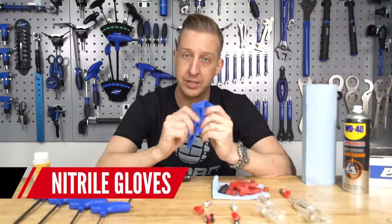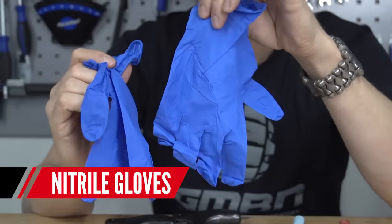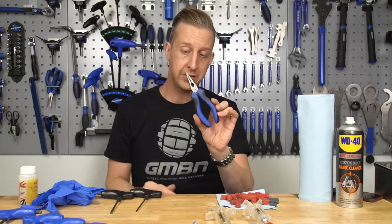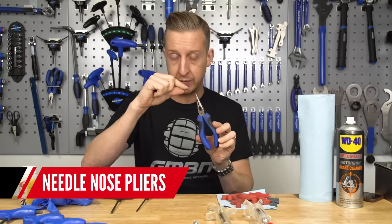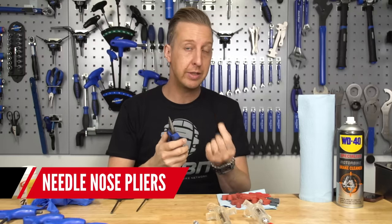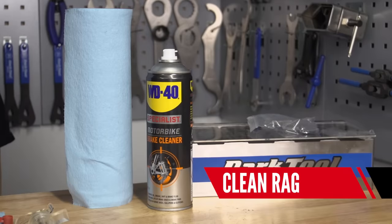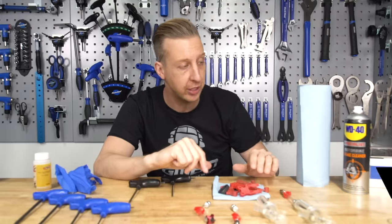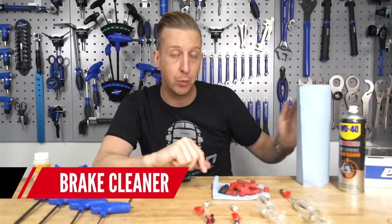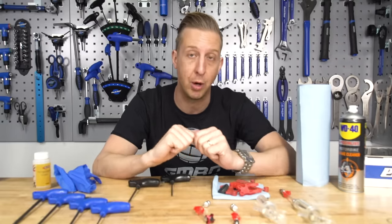I definitely recommend some decent nitrile rubber gloves to protect your hands because DOT fluid is corrosive. I also recommend a set of needle nose pliers — just for taking off the little retaining clip on the retaining bolt that goes through the pads. It's not essential but it makes it a lot easier and a little less fiddly. Finally you're going to need some shop towel or a clean rag, and some disc brake cleaner to make sure all parts of your brake don't have any residue on them afterwards that could take the paint off your bike.